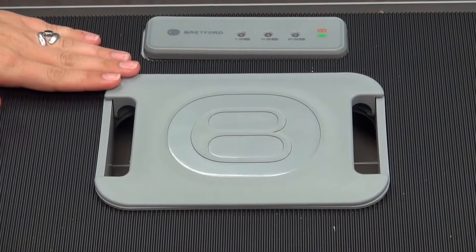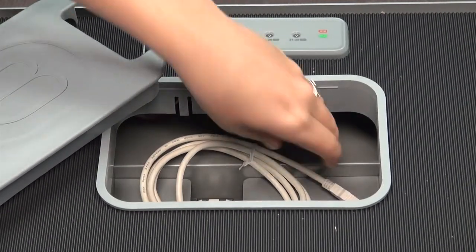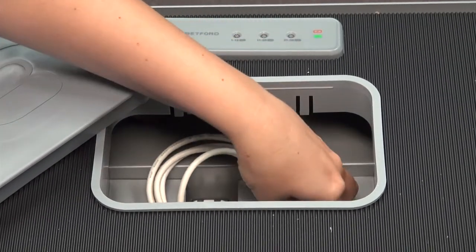As you can see here on the top of the cart, there is a secret compartment. Inside this compartment is the USB cord that plugs into the computer to update the iPads and add apps.